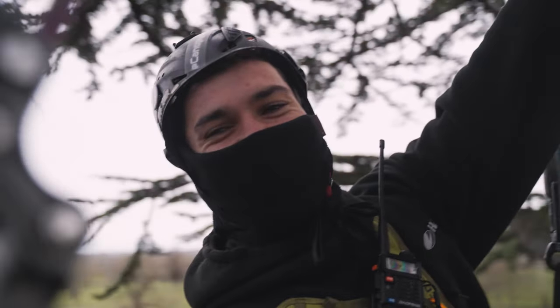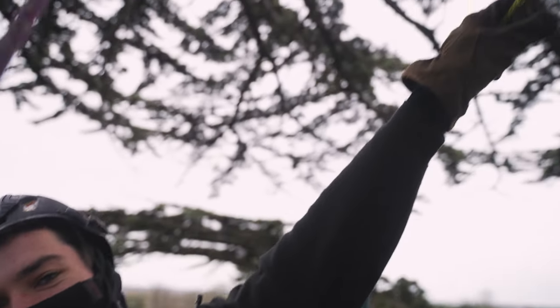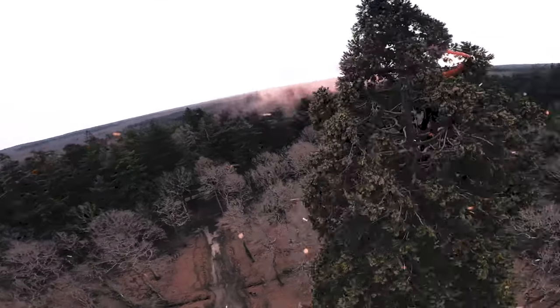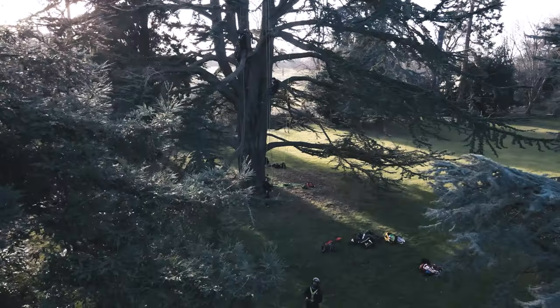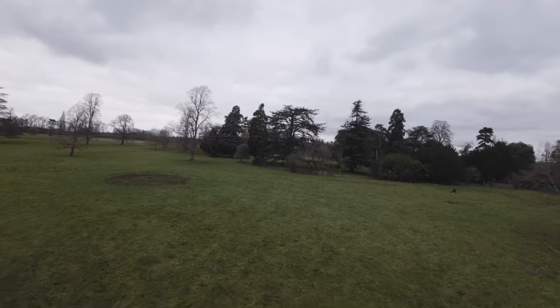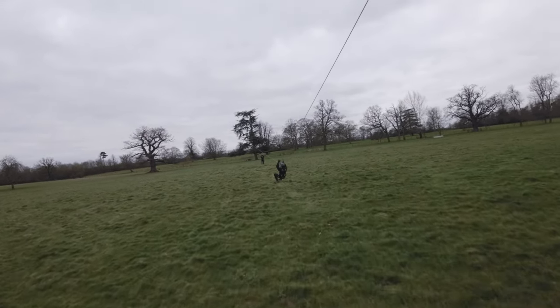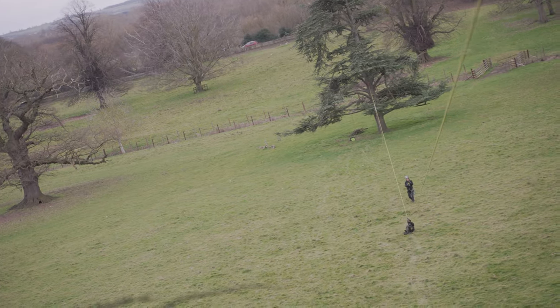Eight, seven, six. Sayonara, bitch. Three, two, one. Go! Today with the Canopy Climbing Collective. That's what I've been doing, man. Nice little spin at the end.